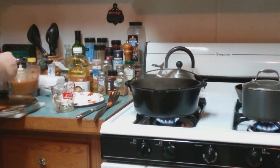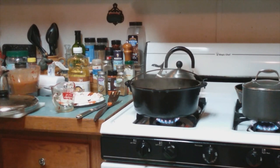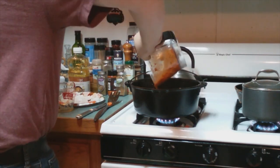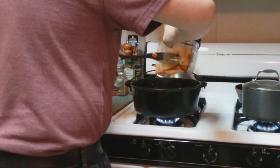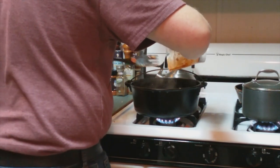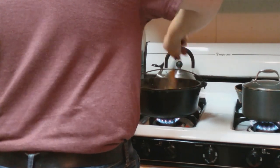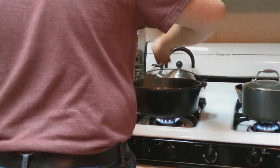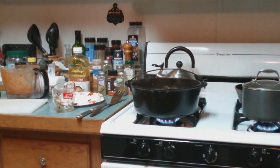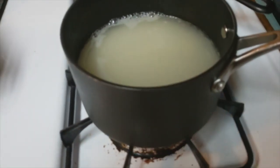Now add the sauce to the vegetables and meat. Once the rice water starts to boil, add about two cups of rice, reduce the heat, and let it simmer for ten minutes.